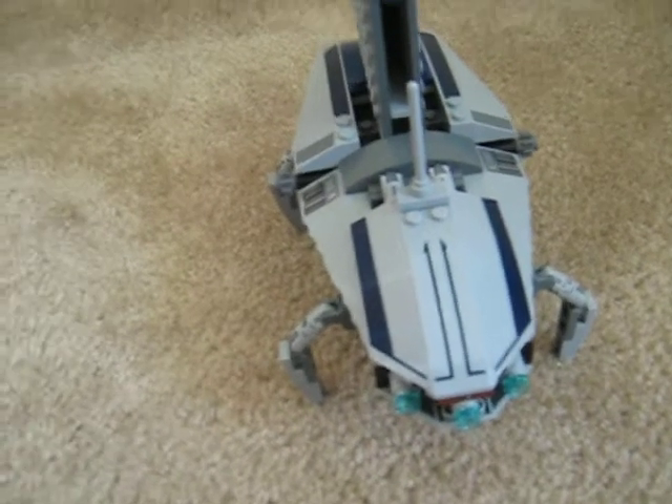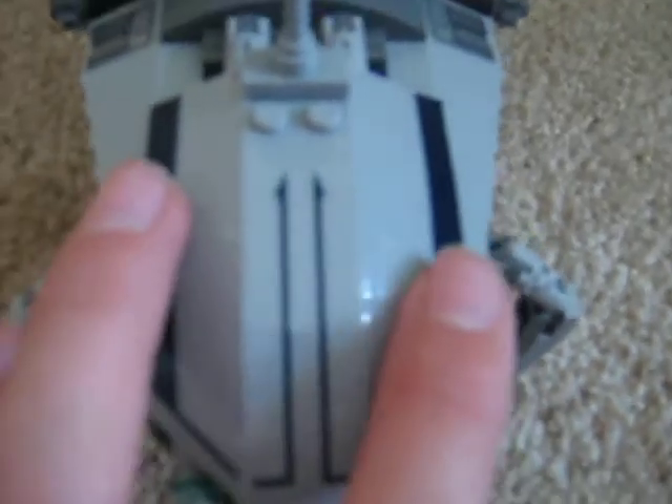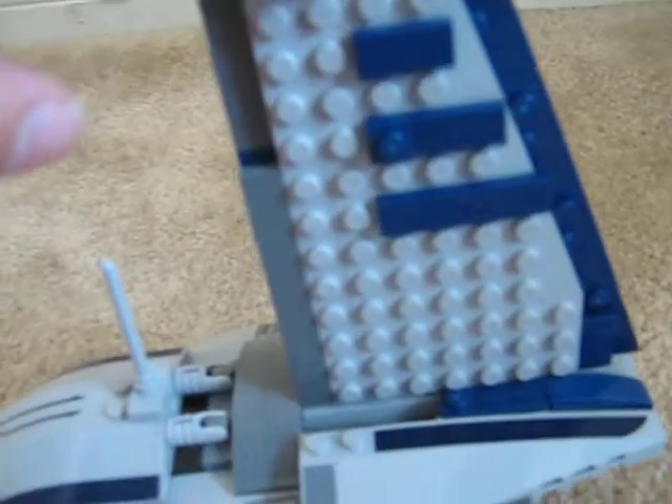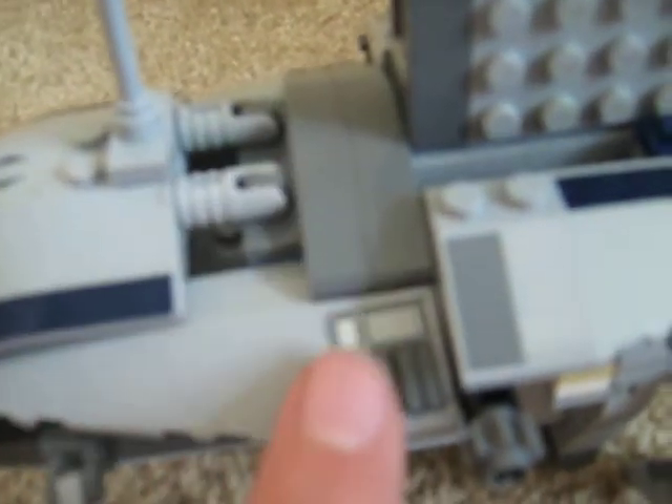On to the shuttle. It's got landing gears on both sides. These are stickers, unfortunately — I really do hate stickers. There are stickers there, there, and right there. This is really detailed, actually, and there's just lots of detail on this set.